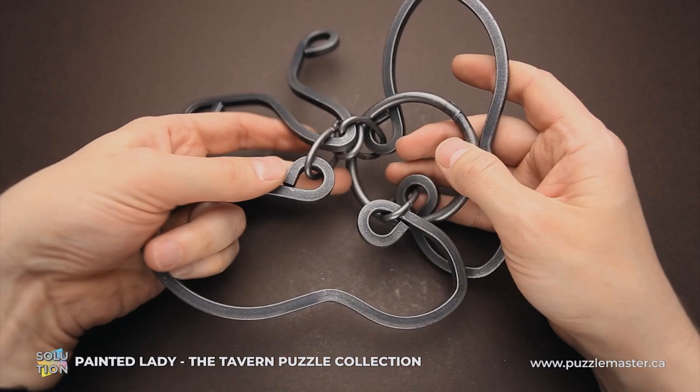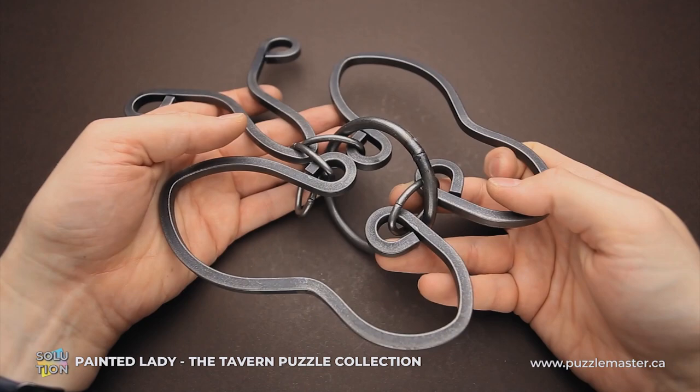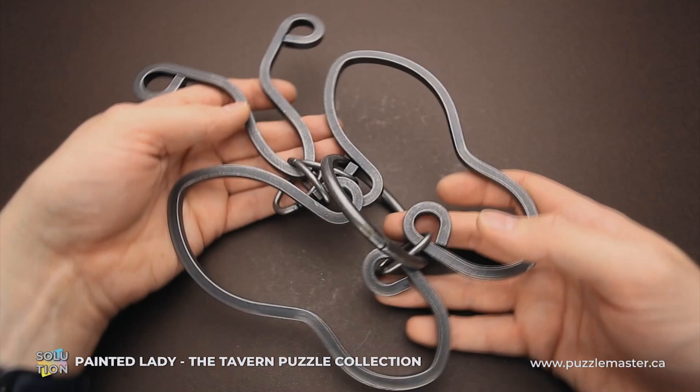The Painted Lady is a part of the Tavern Puzzle Collection. There are a lot of amazing puzzles in this collection, starting from difficulty level 5 up to difficulty level 10. All puzzles from this collection are hand forged and made from metal. They look like very brutal puzzles — even though this one looks like a butterfly, it's kind of a brutal butterfly.